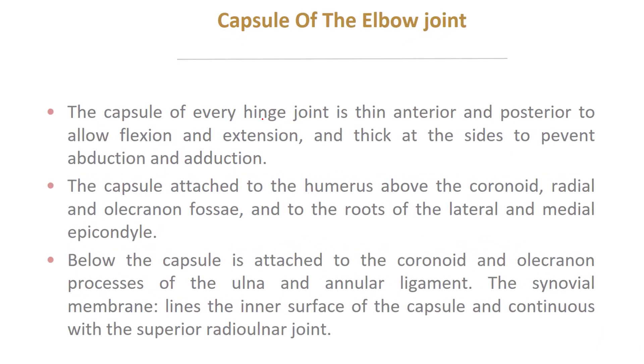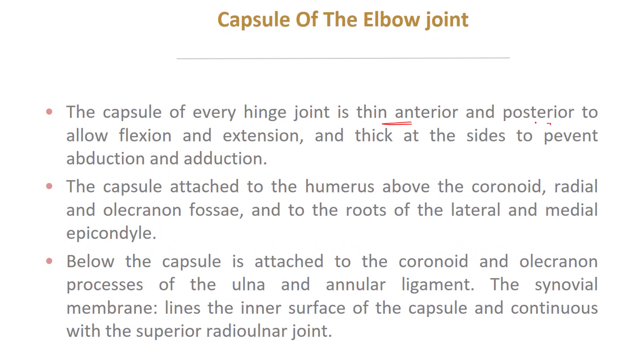The capsule of every hinge joint is thin anteriorly and posteriorly to allow easy flexion and extension, but thick at the sides to prevent abduction and adduction. The capsule is attached to the humerus above the coronoid and the radial and olecranon fossae, and to the roots of the lateral and medial epicondyles. Below, the capsule is attached to the coronoid and olecranon processes of the ulna and the annular ligament revolving around the radius. The synovial membrane lines the inner surface of the capsule and is continuous with the superior radio-ulnar joint.